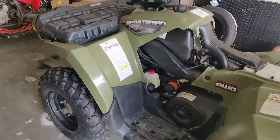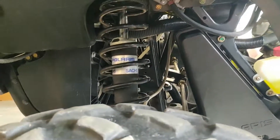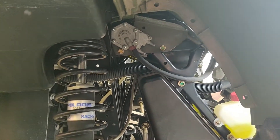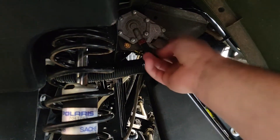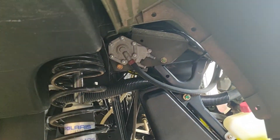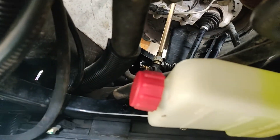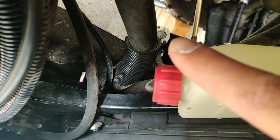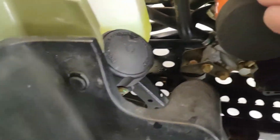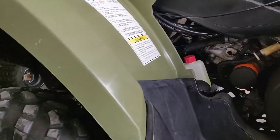On this Sportsman 450, the fuel pump is on the left hand side if you're riding it, right hand side if you're looking at it from the front, and it is up here in the corner. Mine does not actually have hoses to the fuel pump because the previous owner just routed the fuel straight from the tank to the carburetor. There is a petcock right there and it's routed straight directly through here to the carburetor. I don't know why the previous owner did that or what the issue was.